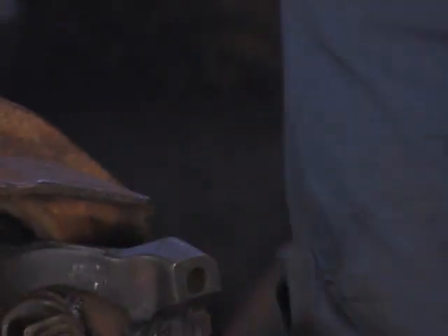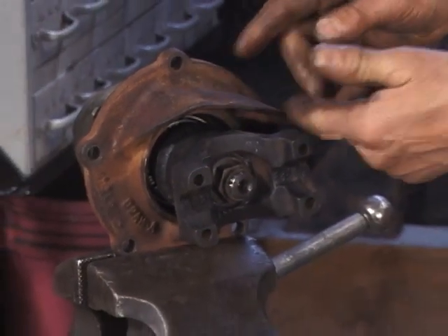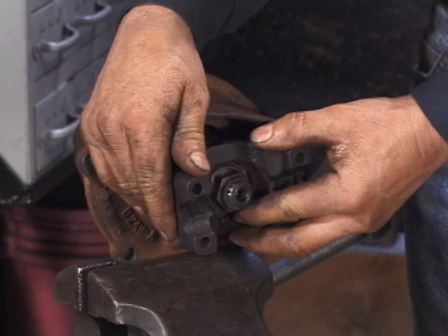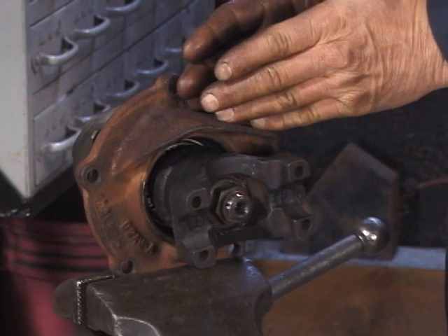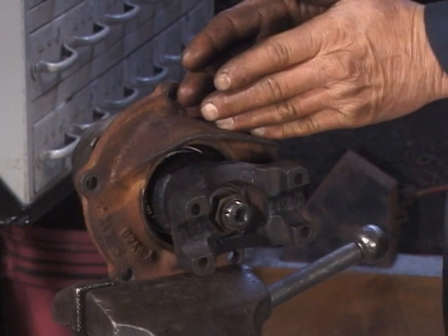Now what we need to do: remove the pinion nut, remove the pinion flange, put the oil splash shield in, the seal, put the pinion flange back on with the new nut, tighten it back down, and recheck our preload. We set the actual pinion preload without the seal in place because the pinion seal will add drag and give us a false reading on bearing preload.